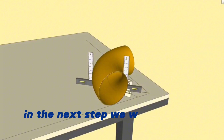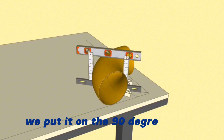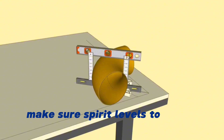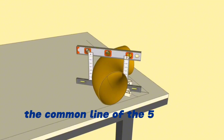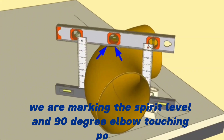In the next step we will use a Spirit Level. Keeping the spirit level at the right level, we put it on the 90-degree elbow so that it touches both tri-square right angles. We make sure the spirit level's touching side to the square angles is at the common line of the 50-degree and 40-degree angles. We then mark the Spirit Level and 90-degree elbow touching points.